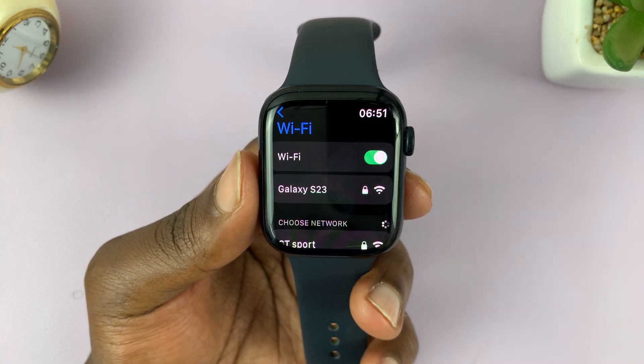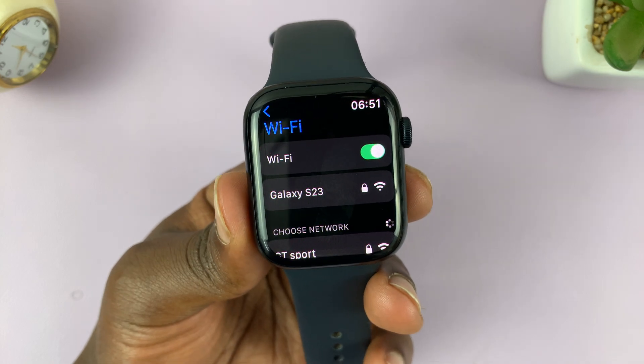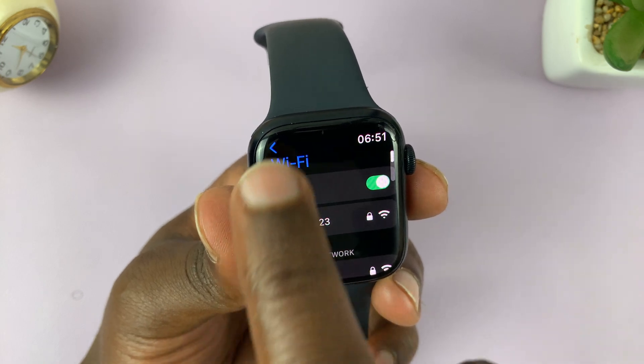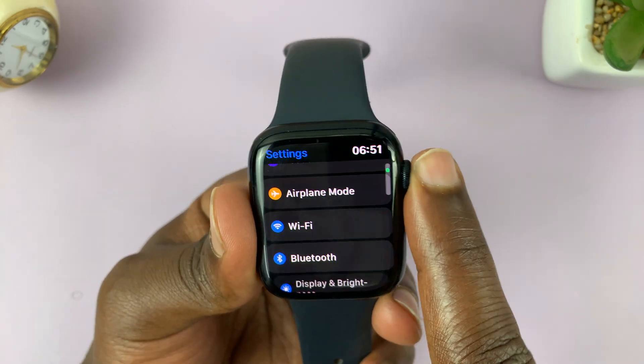So that's basically how to connect your Apple Watch to a Wi-Fi network. Thanks for watching. Leave your comments and questions down below. Good luck.